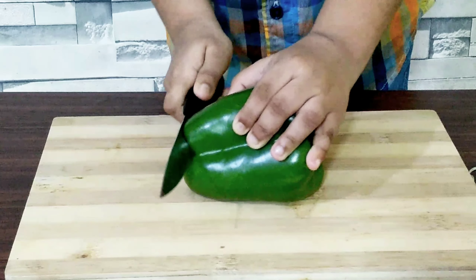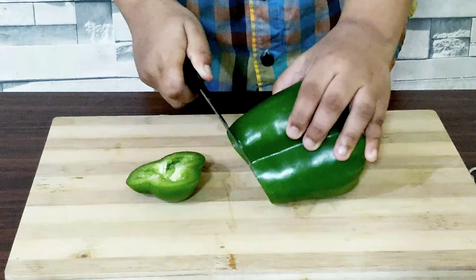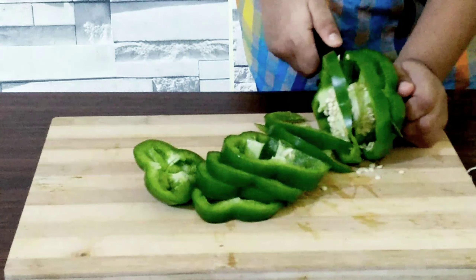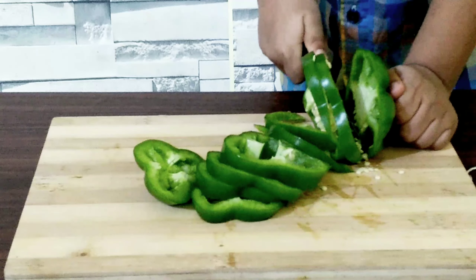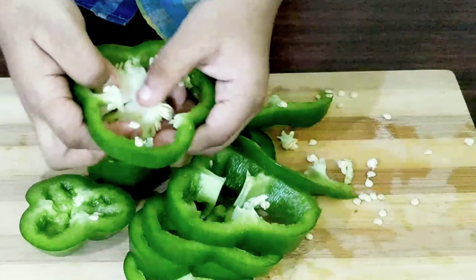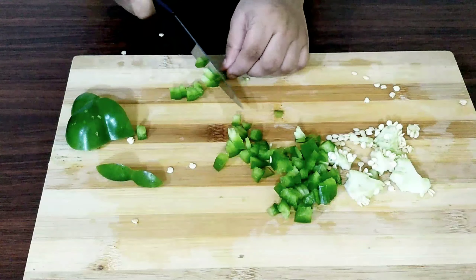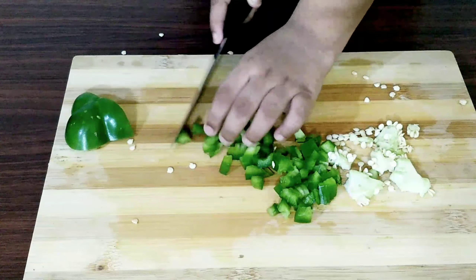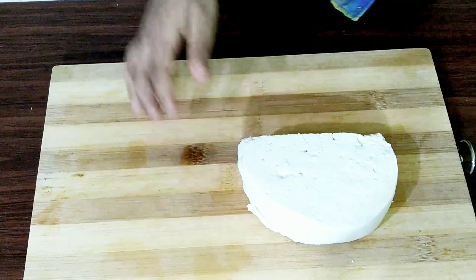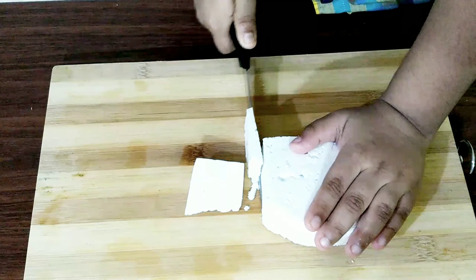In this recipe, I am using one capsicum, cut into ring shapes. This capsicum is so fresh. Now I will remove the seeds. The onion slices also need to be chopped like the capsicum.